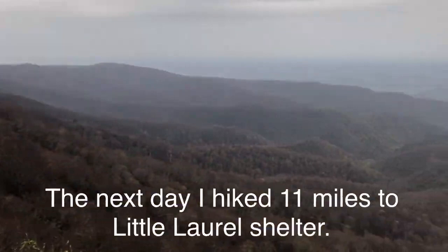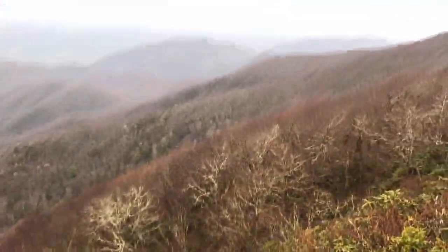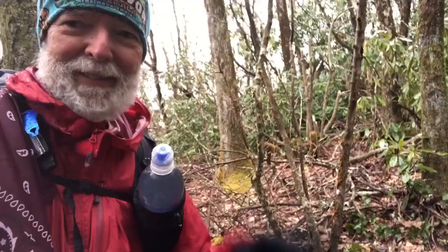This is a viewpoint from Howard's Rock. It's a ridge line. This is looking down and there's a line I don't want to cross.